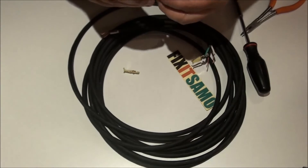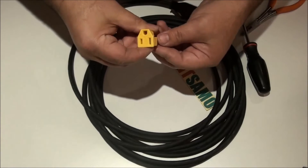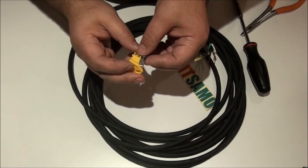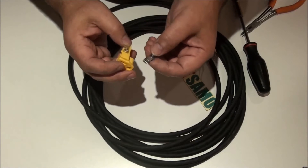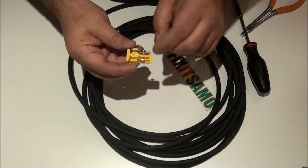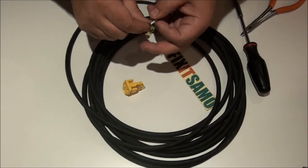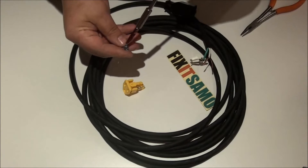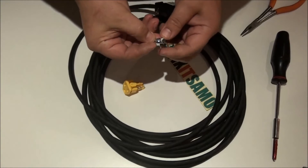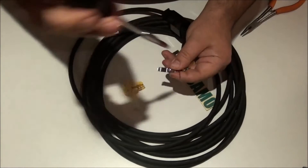Now we're going to do the neutral — that's the white one over here. By the way, on this newer model, they've changed the screw colors: the silver screw is for the neutral. So you can see silver for the neutral and the darker one for the hot wire, so you shouldn't make any mistakes. I'm going to unscrew it and let the wire go around the screw, then tighten it.